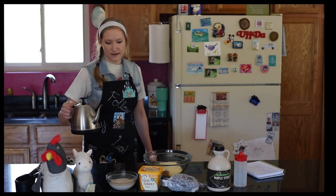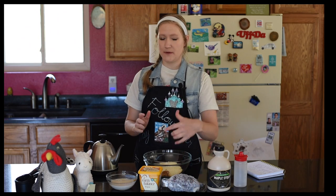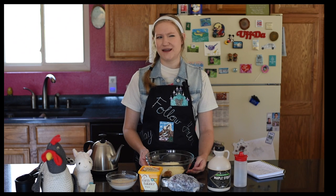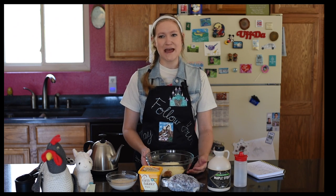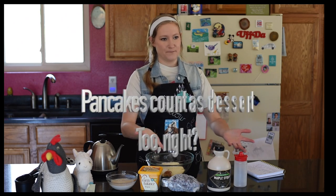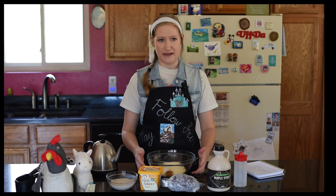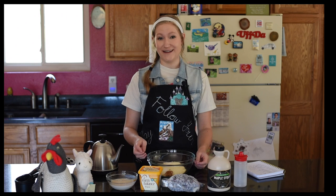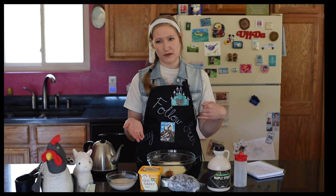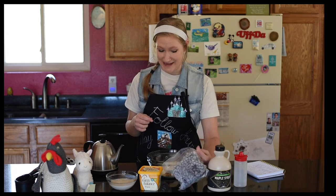Oh wait, hold on. The original recipe calls for frozen corn to be put in there, but he gave other ideas, and one of them was maple walnut — except I really don't like walnuts. I just think they're annoying. Like, why do they have to be in a nice chewy delicious dessert? Some people like it for the texture differentiation. But I also don't have frozen corn, so I thought: what if I did maple blueberry pancake? So that's what I'm going to do.